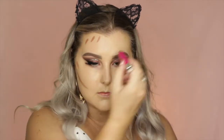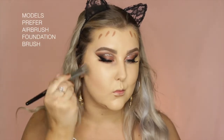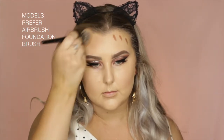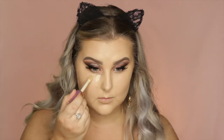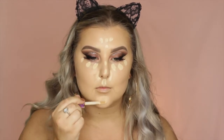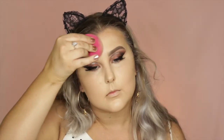Then to cream contour, I took the Model Co Cosmetics Contouring Stick, and I just outlined all of the areas that I wanted to contour. And I went in with the Models Prefer Airbrush Foundation Brush to blend all of this out — one of my favorite brushes for blending cream contour. Then I just went back in with my sponge to make sure all of the edges were super blended and seamless. And then I'm going back in with Tarte Shape Tape, applying this underneath my eyes and down the center of my face, and I just took the excess underneath my contour line as well, just to give me a nice sharp line.